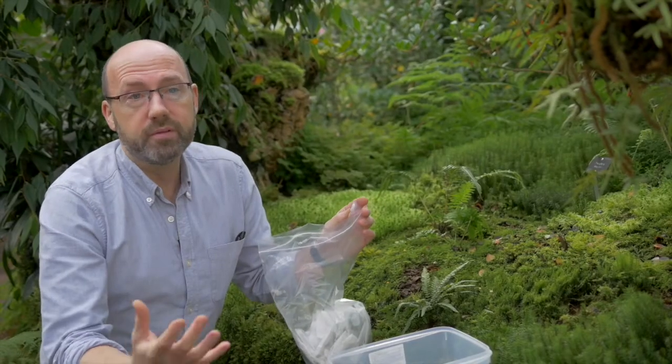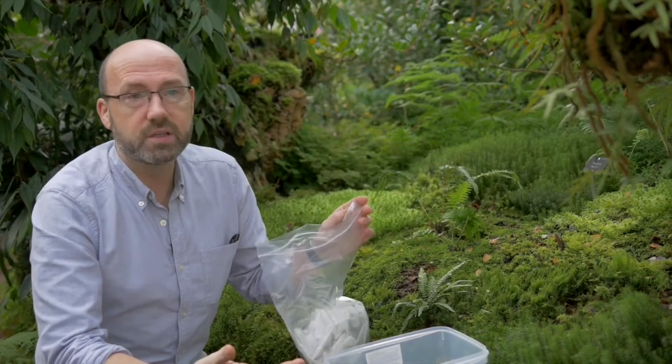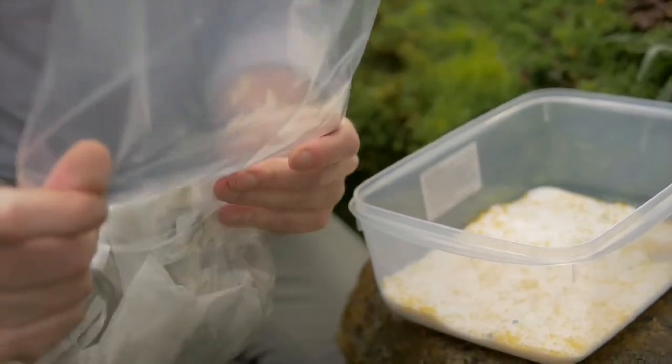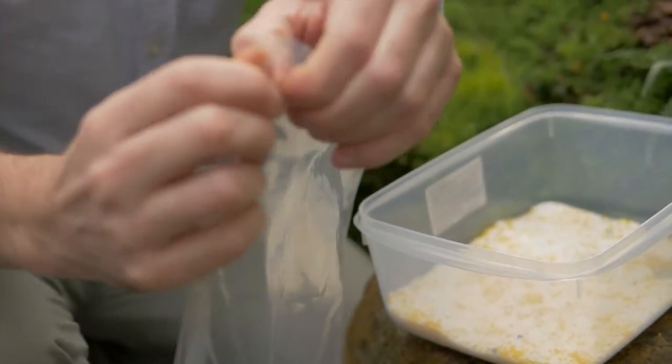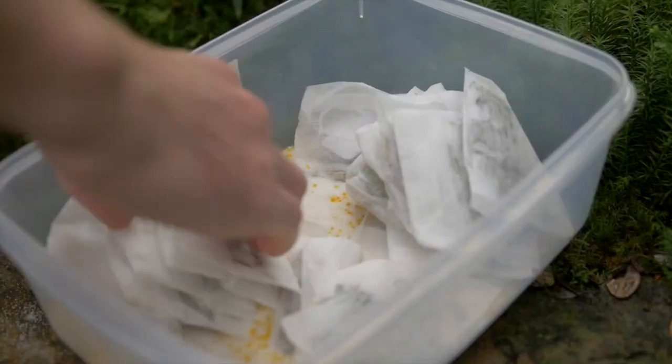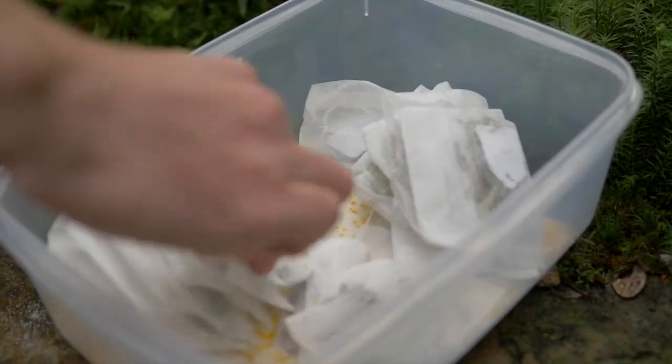When travelling home, if you don't want to travel with lots of silica gel, you can take the teabags, put them into a sealable ziplock bag, and take them back to your home institute. The most important thing is that as soon as you get back, put them into a sealable container containing silica gel.